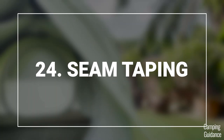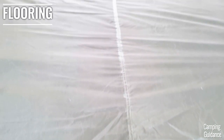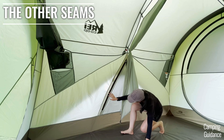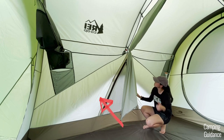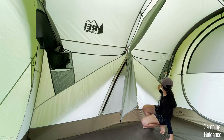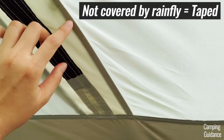As for seam taping: on the outside, I checked the rainfly and all the seams were taped. For the inside, all the flooring seams have been nicely and thoroughly taped, and so were the corner seams. The general rule I found is that all seams directly under the rainfly have not been taped, while the seams not covered by the rainfly have been taped.